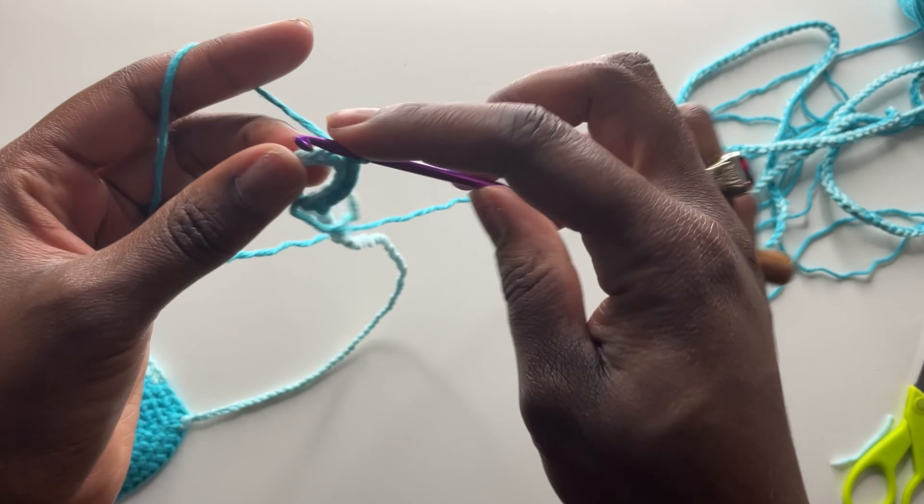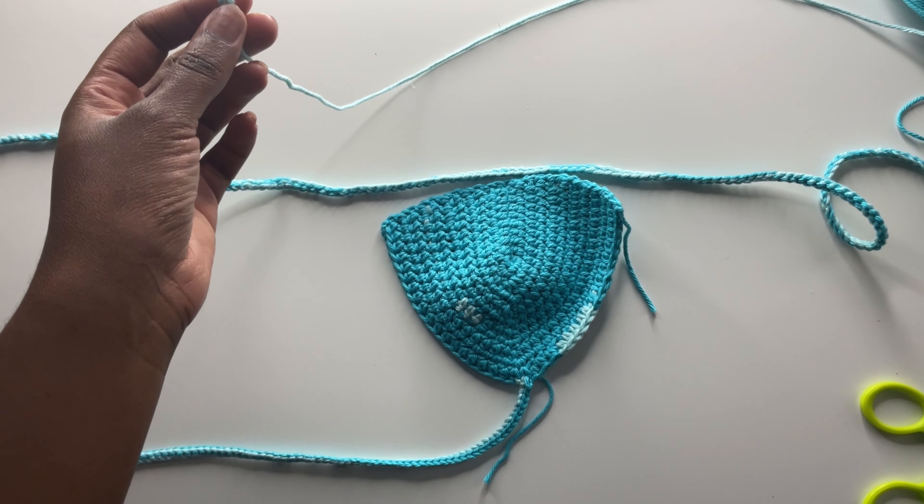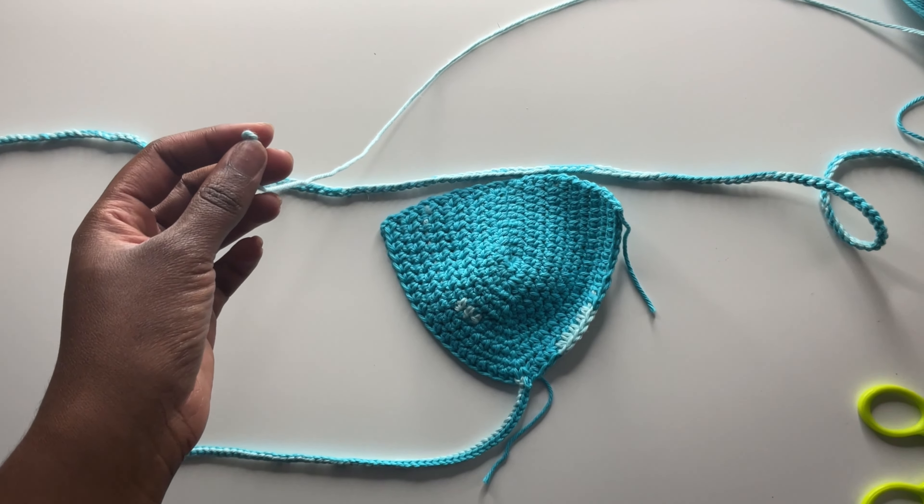Do the same thing — first or second method — for the other cup, then we'll do the bottom strap that goes underneath. Take one of your cups making sure it's facing forward, and make sure your strap is facing forward too — if it turns a little in between it doesn't matter. Choose turquoise or aqua — I chose aqua for the bottom. Create a slip knot, then choose between your 3.5 and 4.0 hook. I chose the 4.0 just so this part would be a tad bit looser so the straps could pull through.